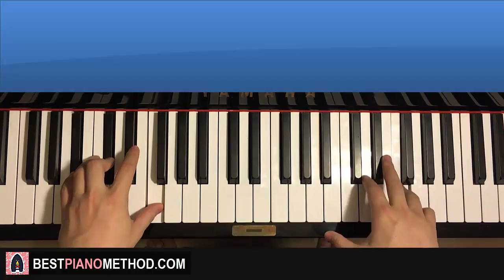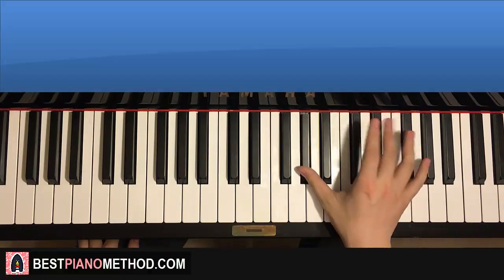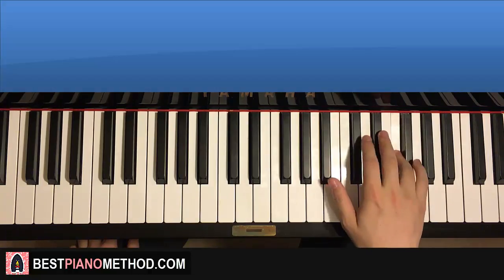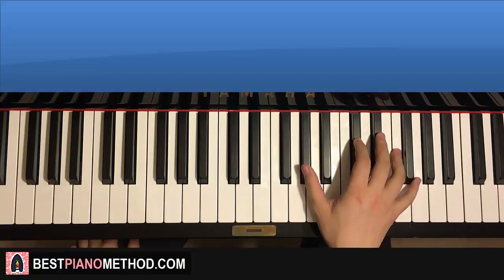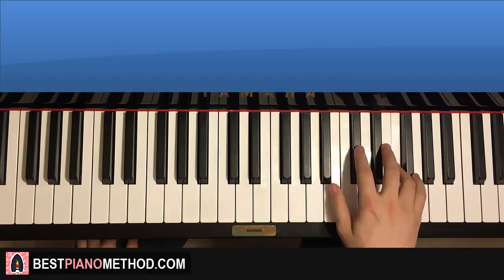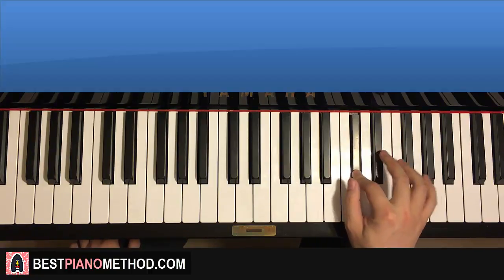Moving on to the second part. Right hand continues down to A flat, then up to E flat four times, D flat up to G flat, F, D flat, D flat, C, D flat. That's the right hand for the second part — pretty simple stuff.